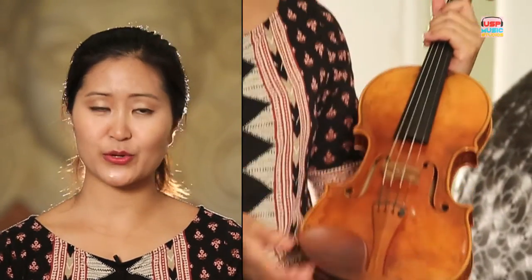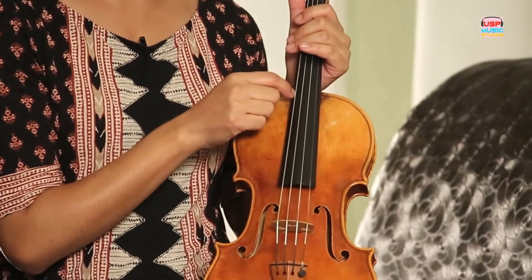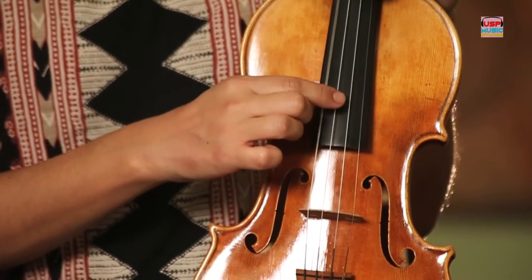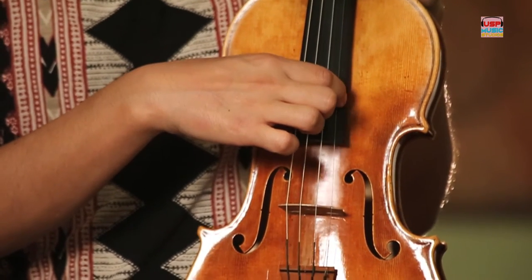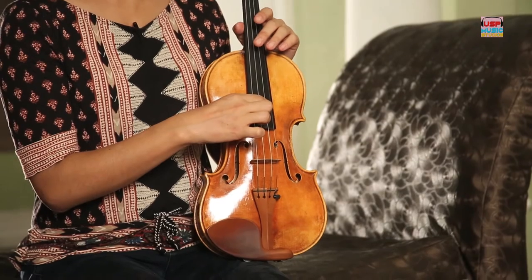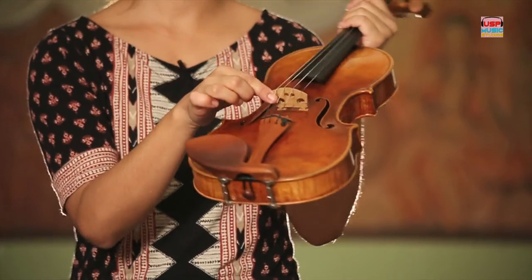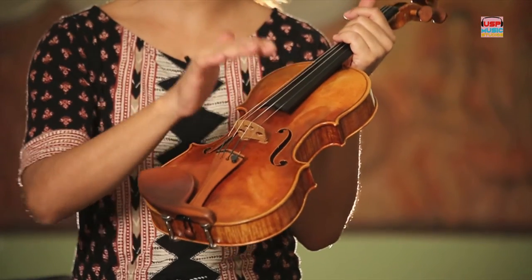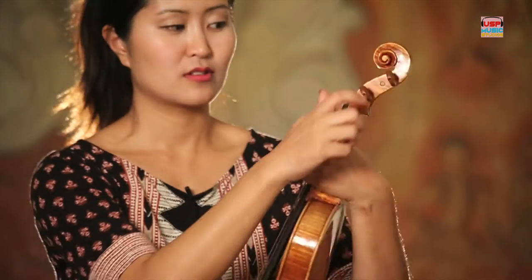This is the chin rest, which is where your chin will be going eventually when we have the violin up like so. Then we have the four strings. From lowest, we have G, D, A, and E. Then we have the bridge — just like the bridge that you walk on, it's supporting the strings and holding them up at a certain height. Then up here you tune the strings to change the pitch.